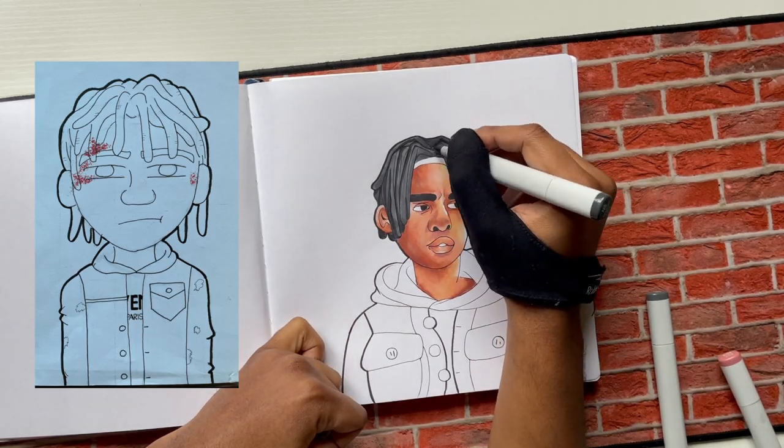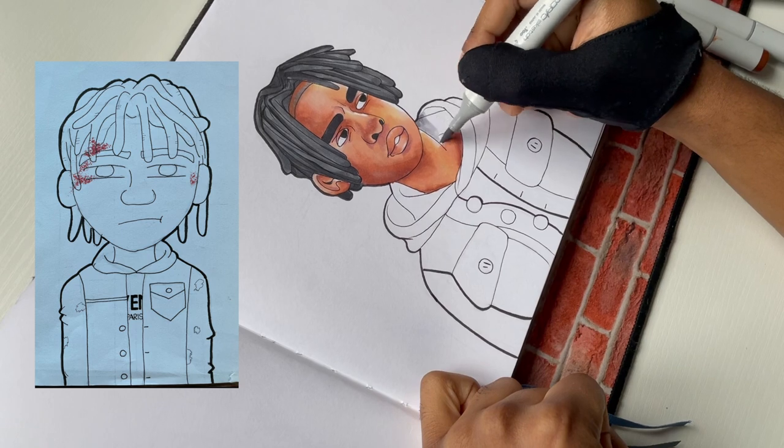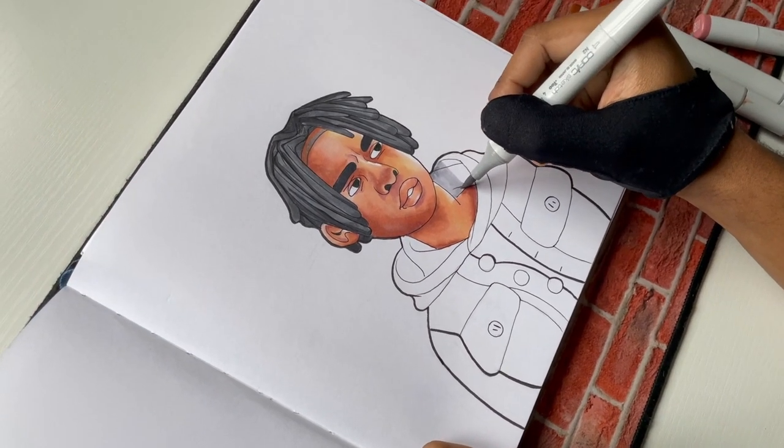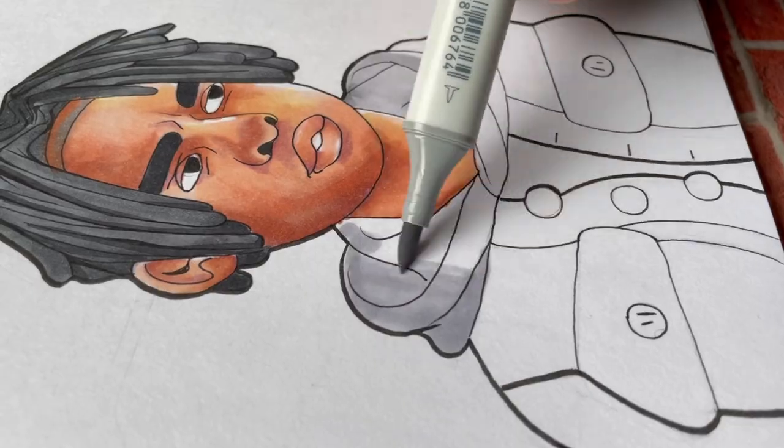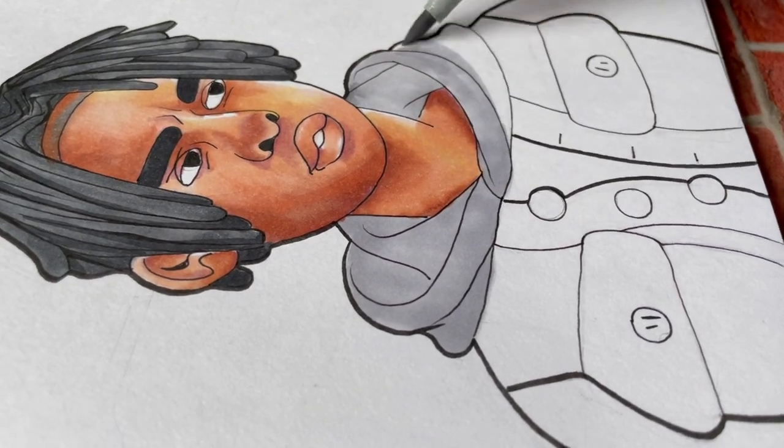If you take a close look, you can see I actually did change up his clothes a little bit. Nothing crazy, just changed it up a little bit. And I changed his pose too. I felt like the original was just a little bit too stiff, so I had him looking towards the side, and I gave him a little bit of an expression this time.